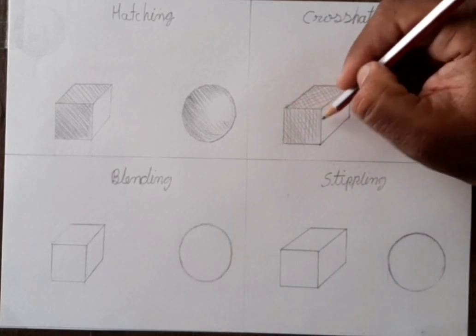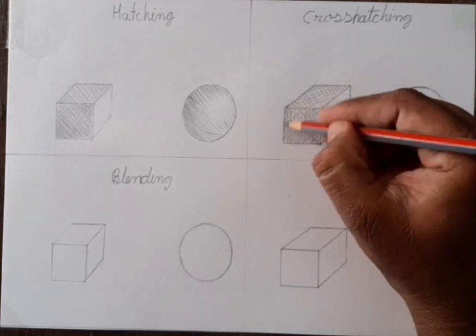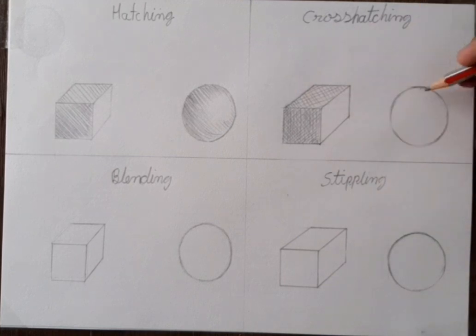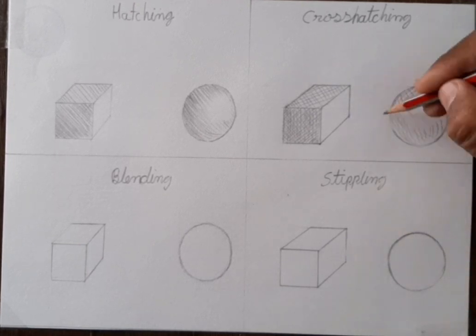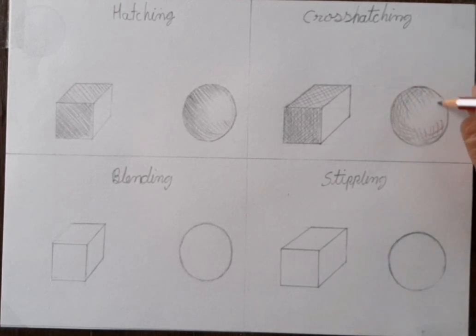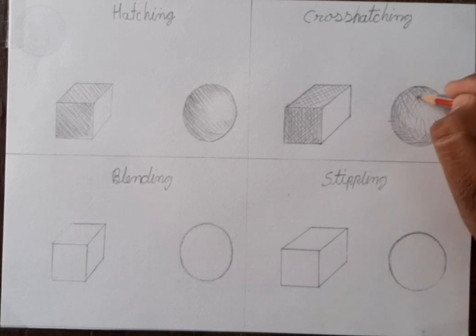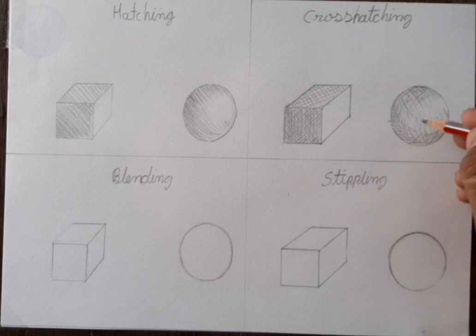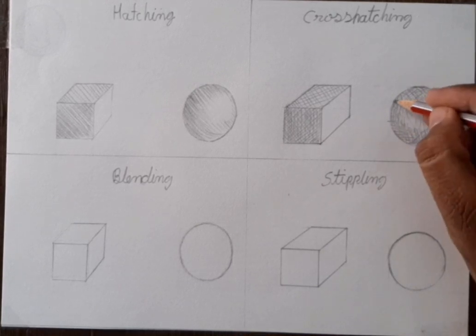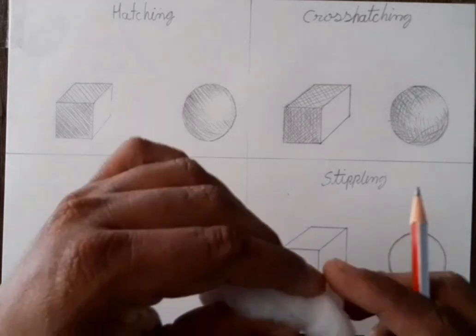Horizontal, slanting, and another slanting line I draw for making it dark. Now same thing in a circle — first one direction line for making light tone, then another style line I draw overlay. Different, different lines we have to use for cross-hatching. We have to finish this one like this way.